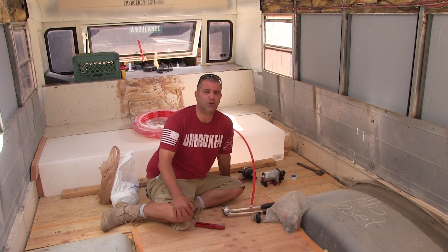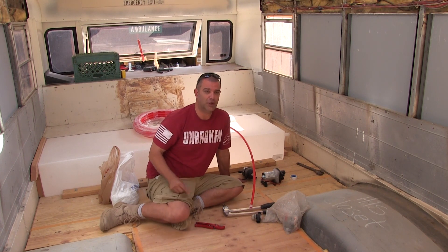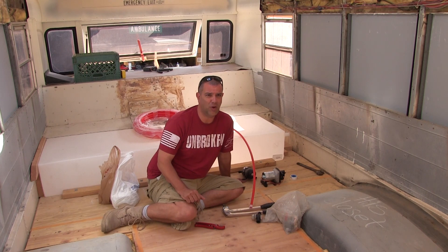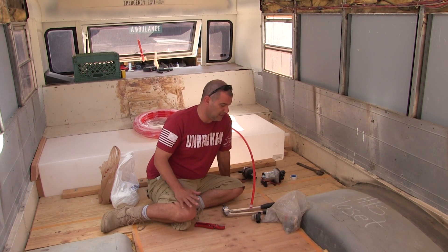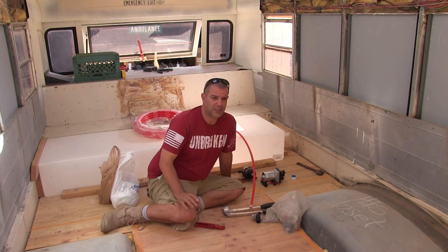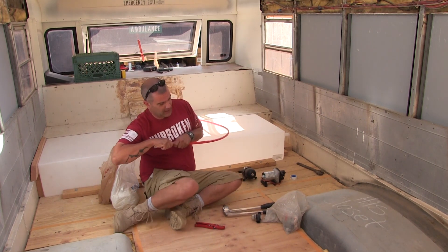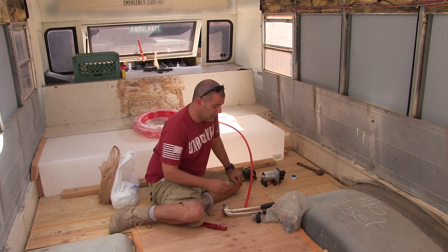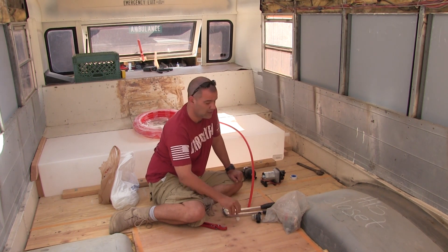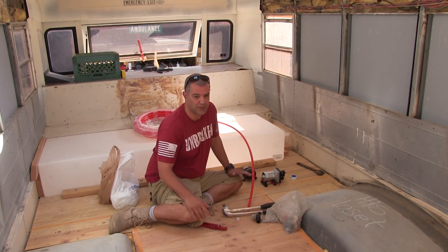So that got me thinking, maybe PEX isn't a good idea. So I started looking at what plumbers were using, and plumbers were using something called Propex or UPONER — U-P-O-N-O-R. One plumber in particular said, look, if you want this to be there 25 years from now, then you want to use this stuff. And that's what this is right here. Unfortunately I didn't do enough research about this — I got some bad information — and that was basically that you need to stick to one standard.